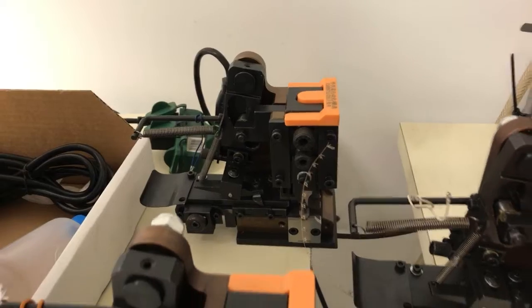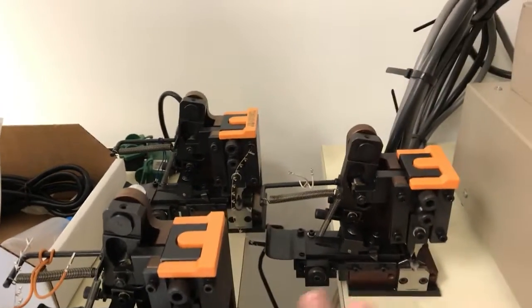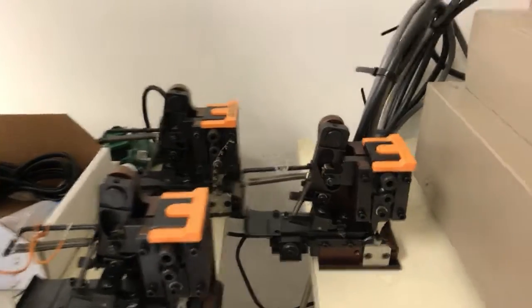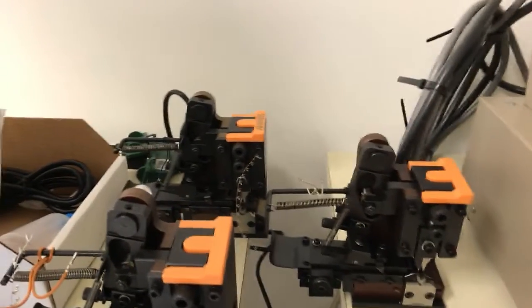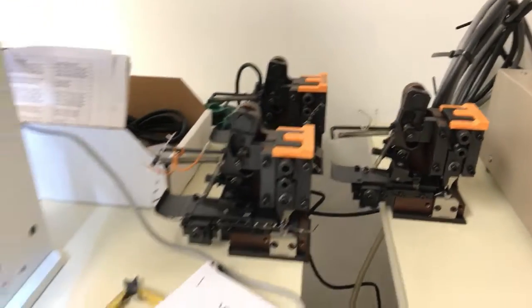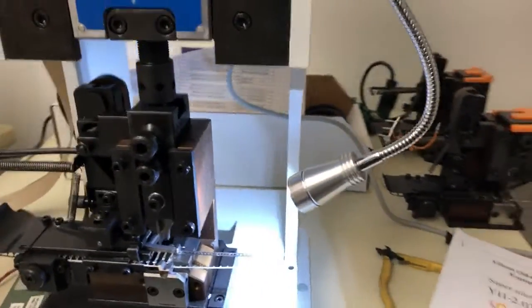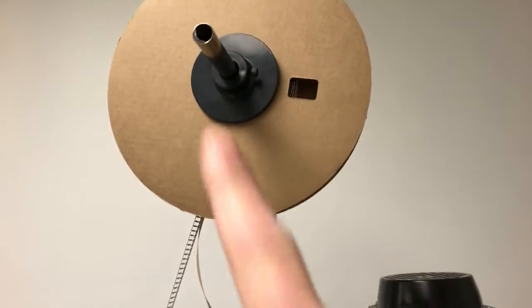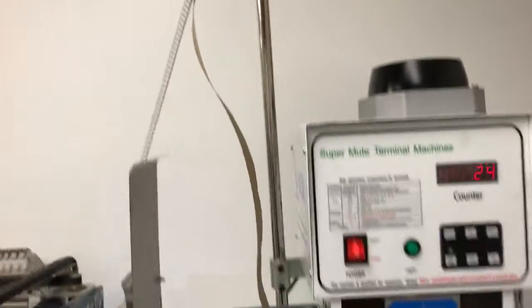Basically, I sent the company a spreadsheet. They quoted how many dies you need to cover all those pins. Some of these dies can do more than one pin, but usually it's within a certain family. The machine needs a roll of pins — minimum order is probably a thousand pins to feed one of these. It comes down here and feeds into the side.